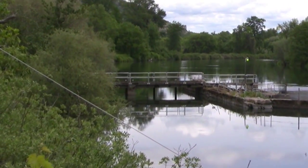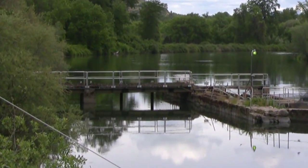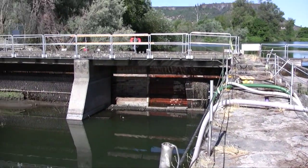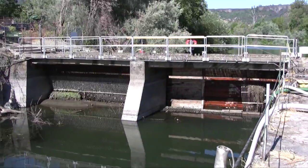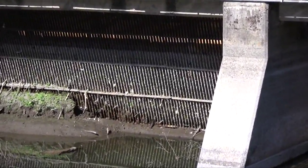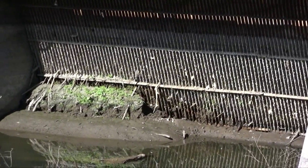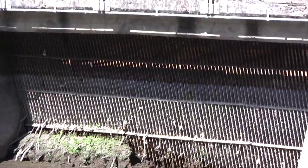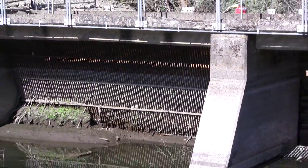This is the forebay where the water would come off the main channel of the river, go through a head gate. These are the head gates at the head of the forebay. These metal screens are called trash racks, and they're exactly what you think they are — they keep trash, usually logs, from coming into the forebay and getting stuck in the turbines, which of course would be a big problem.